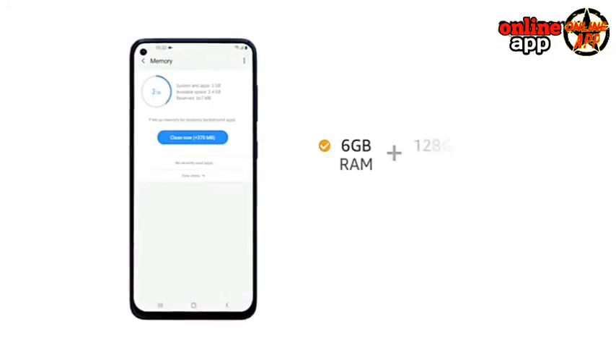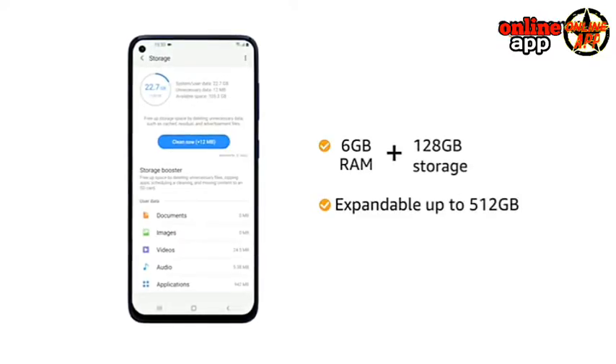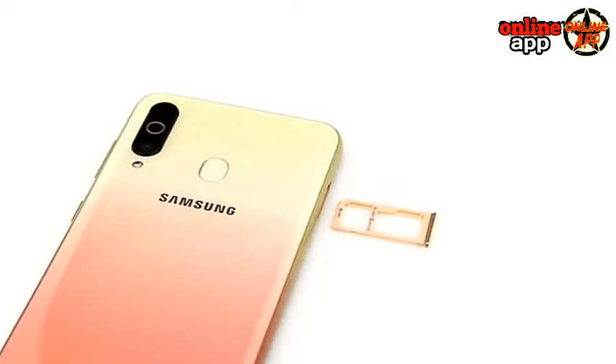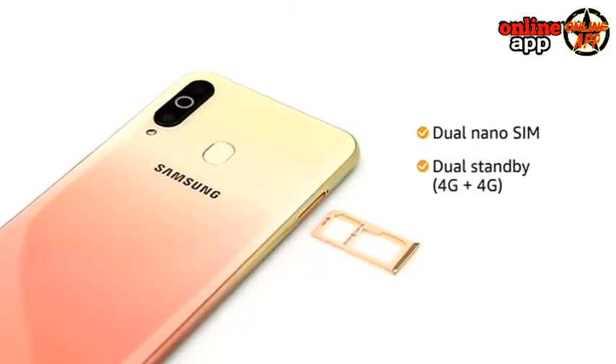The phone comes with 6GB RAM plus 128GB storage, expandable up to 512GB with a hybrid slot. It also comes with dual nano SIM, and both slots support 4G on dual standby.